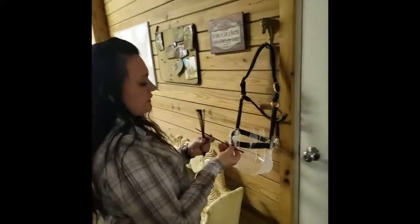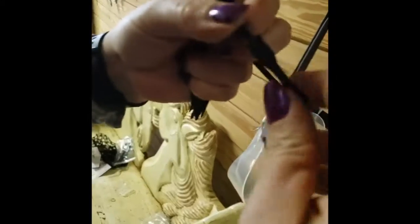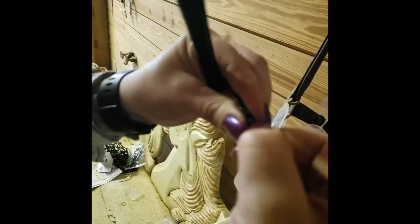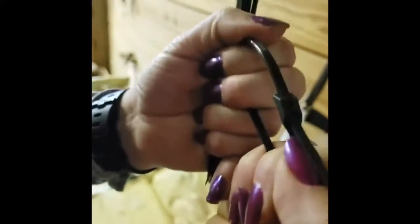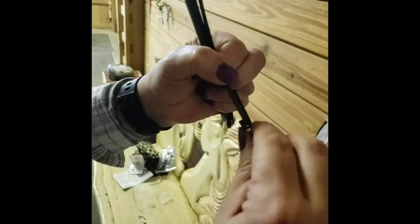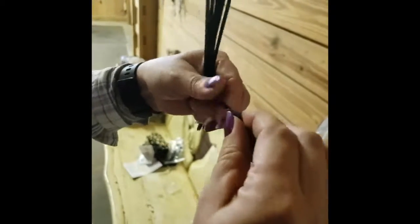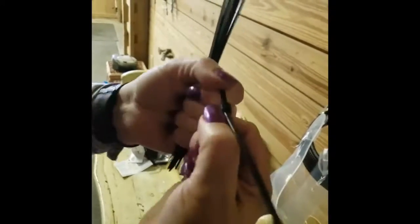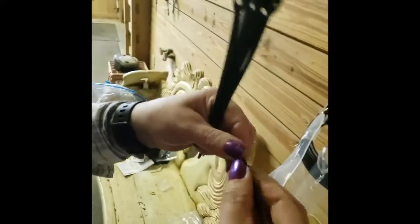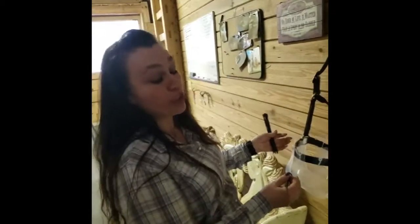The zip ties are rated for 50 pounds, and they're inline, which means you put them on and they do not come apart easily — I had to pull pretty hard. But they just go right in. I'm going to only do a couple of these, because nobody wants to sit here watching me attach this whole entire thing to the halter.